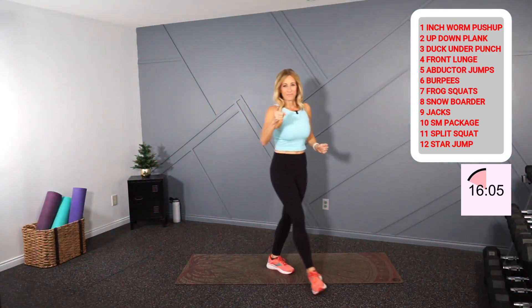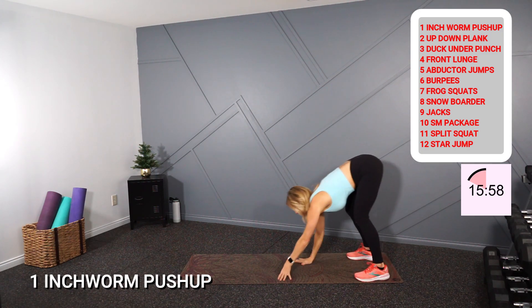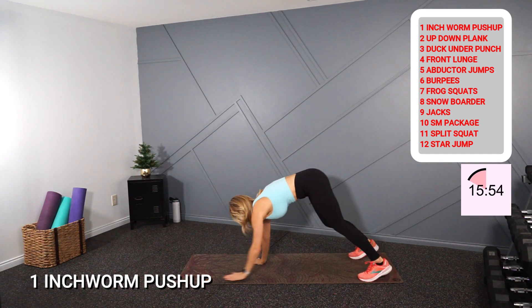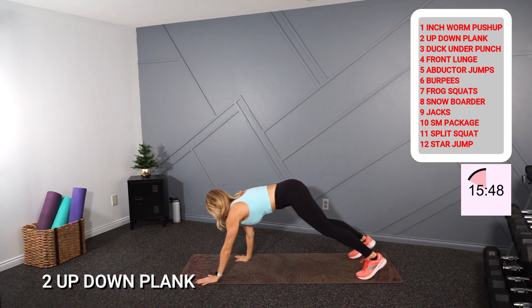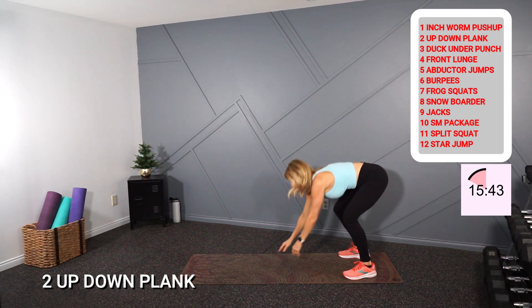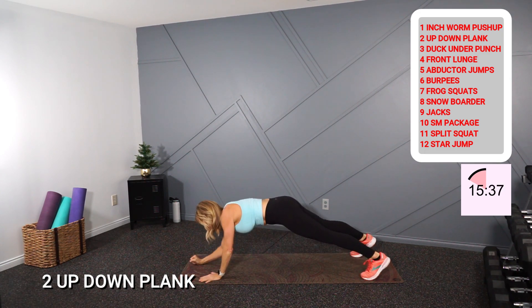On the first day of Christmas my true love gave to me — one inchworm push-up. Here we go, follow along or go your own pace — I'm jumping at the top. On the second day of Christmas my true love gave to me — one inchworm push-up, and two up-down planks. Down here, mod from the knees if you need. That's one and two.